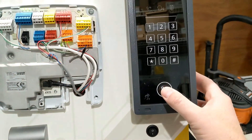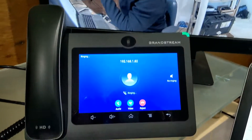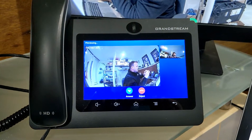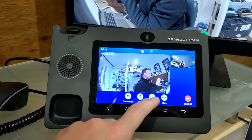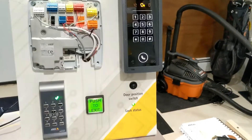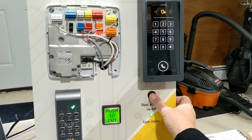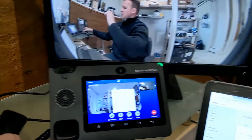Let's see how that works. We press this button here, and this device is going to call the answering station. It gives us a preview of who's calling. You can answer, hit the keypad, program a DTMF tone, and release the door.